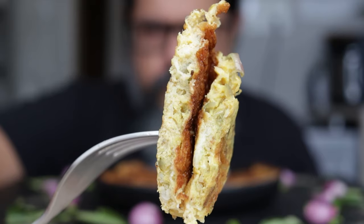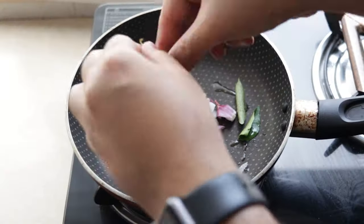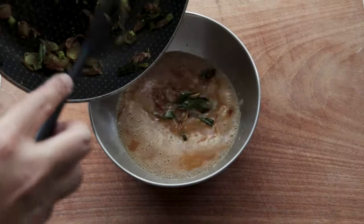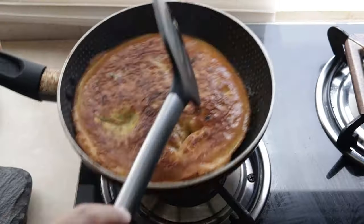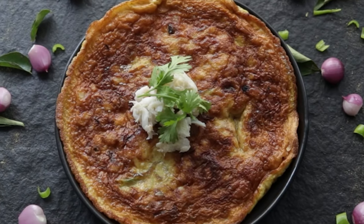This is the Indian seafood recipe that nobody is talking about but everyone should. I'm talking about this delectable crab omelette. It's made by cooking some onions, curry leaves and spices and then adding that to beaten eggs along with fresh crab meat. It's cooked to that crispy brown color that Indians just love their eggs to be, and it's a seafood lover's dream.